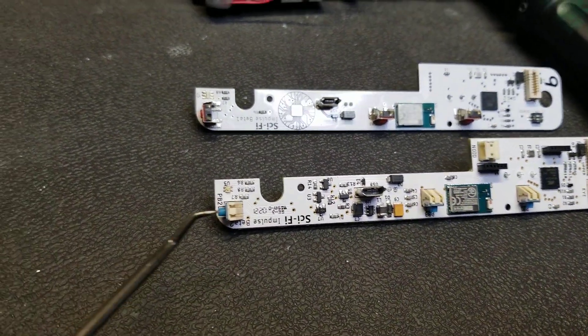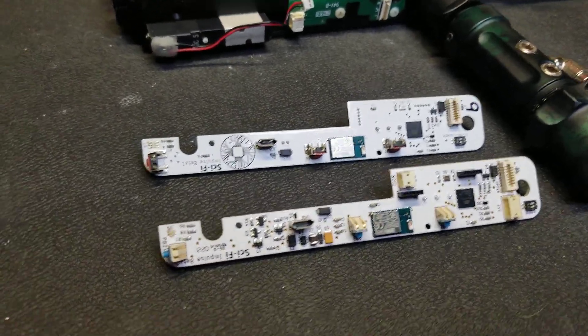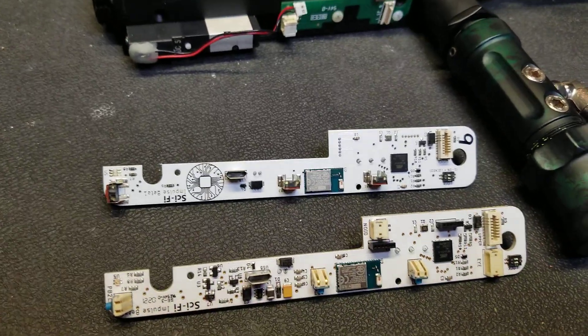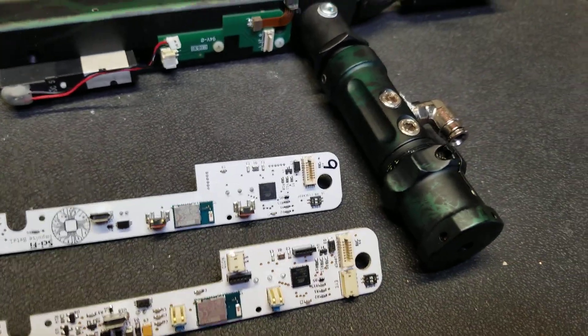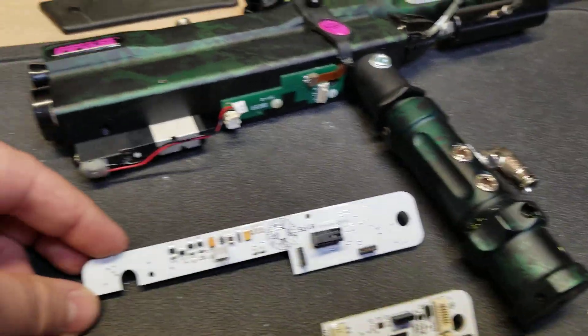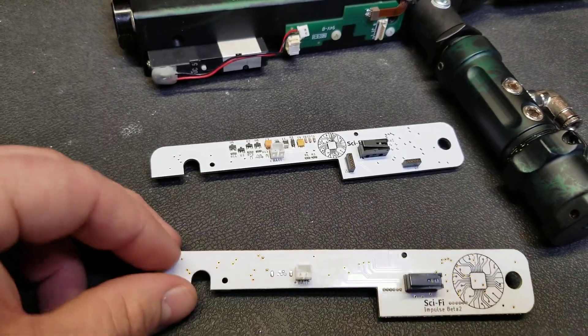So this new beta goes back to the original style buttons. They're placed in more accurate positions, which was one of the problems with the first beta, so that pretty much fixes all of the problems. Also, on the original beta I had components on the backside.